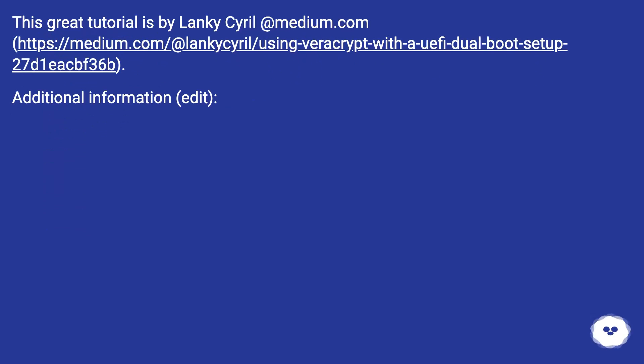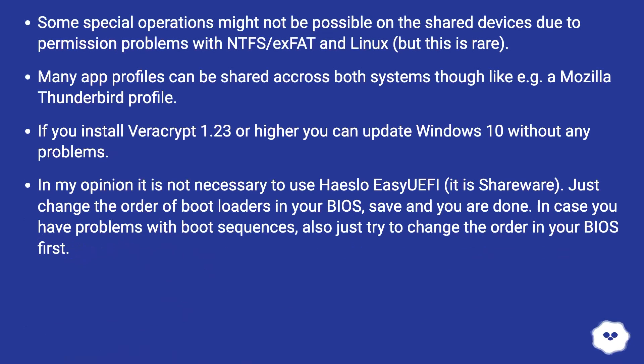This great tutorial is by lanky-serial at medium.com. Additional information: some special operations might not be possible on the shared devices due to permission problems with NTFS/exFAT and Linux, but this is rare. Many app profiles can be shared across both systems though, like for example a Mozilla Thunderbird profile.